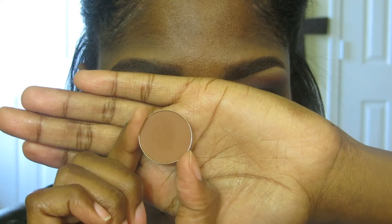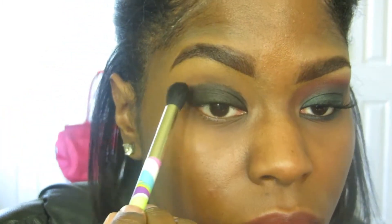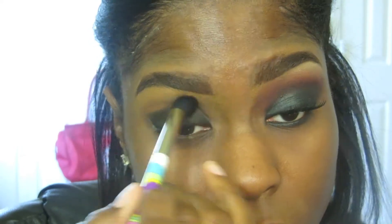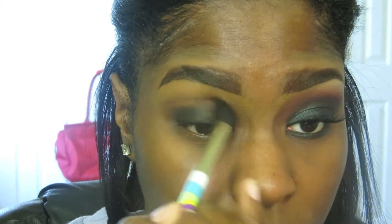Now take a skin-toned eyeshadow — this is Barista by Coastal Scents — and apply that in the crease, blending out any harsh edges the Black Bean may have caused. This is also going to act as a transition color for the eyeshadows coming up next.